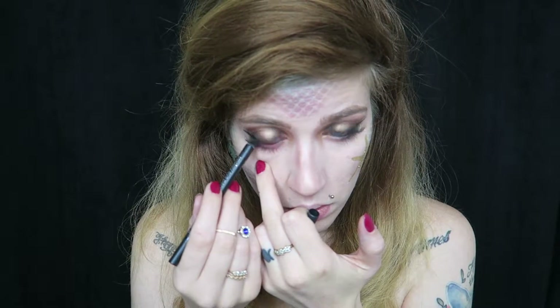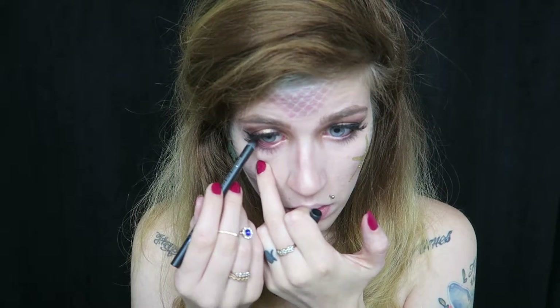I just quickly applied some lashes and mascara off camera, and now I am going to line the outer corner of my waterline with the Rodeo Smoky Eye Pen, which is just a black eyeliner.